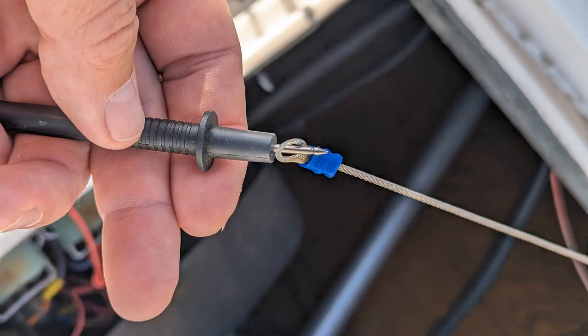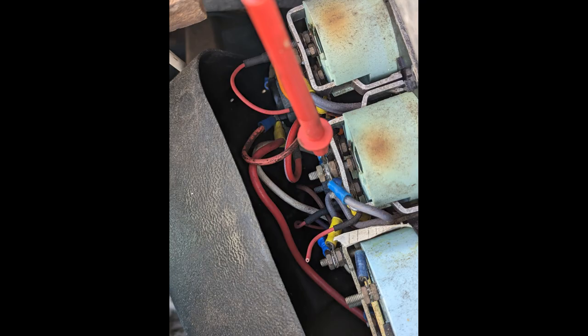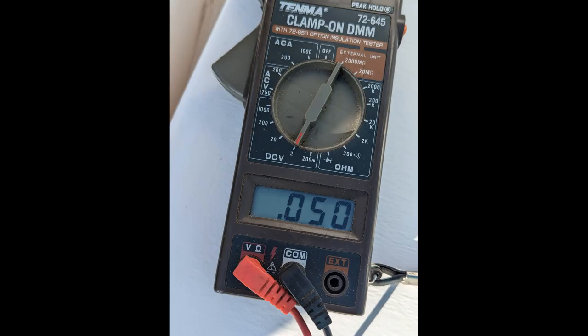Whenever you put a new zinc in, you need to test the voltage between your grounding system and the zinc. I put my multimeter on 2 volts, take the negative lead and put it onto my zinc power line, and the positive lead onto my boat ground. You should see between roughly 0.5 to 0.7 volts. Anything over 0.7, you have a problem — some type of excessive leakage into your boat grounding system. Anything near or less than 0.5 is outstanding.